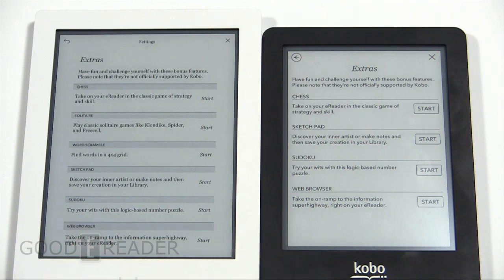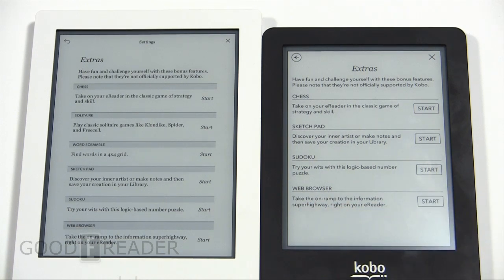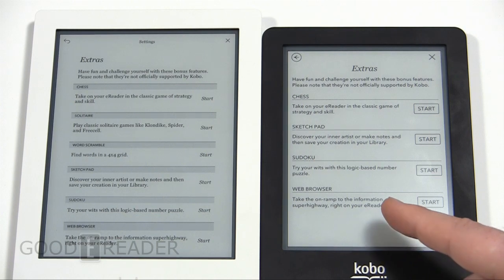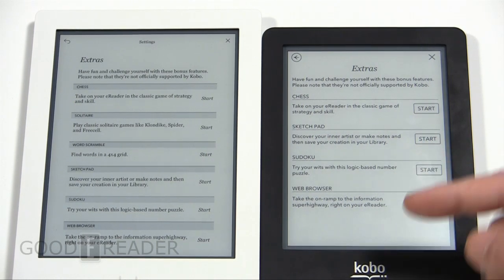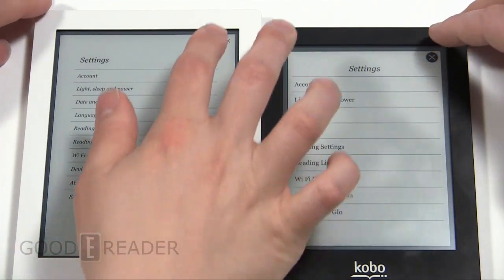Under extras you get a couple more games and the same web browser, but they've added a few other things for your enjoyment. The sketch pad is cool because it is a touchscreen e-reader — you could grab a stylus and actually draw, save, and everything like you're drawing.